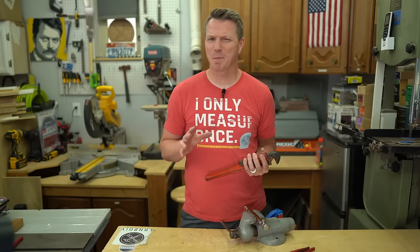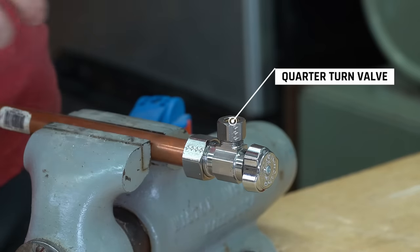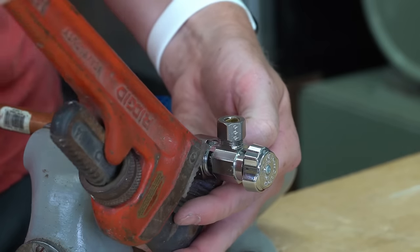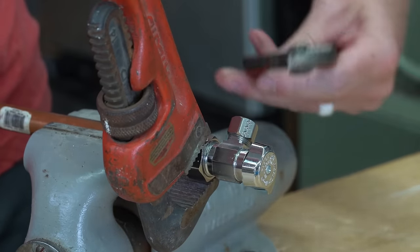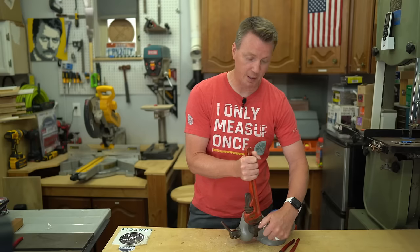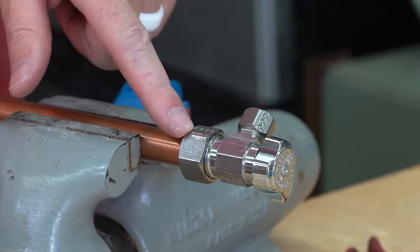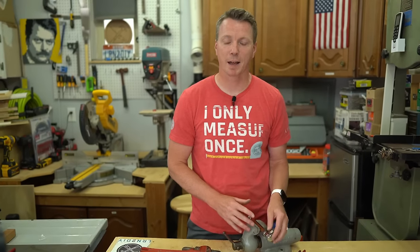The first mistake we tend to make is actually using these where they don't belong. For example, on this quarter-turn valve right here — if I wanted to get this nut off, I could use the pipe wrench to do so. Just fit it on here and start to turn, and I can get this thing right off. But the issue is I'm already introducing some little teeth marks and mars into here when I really don't need to.